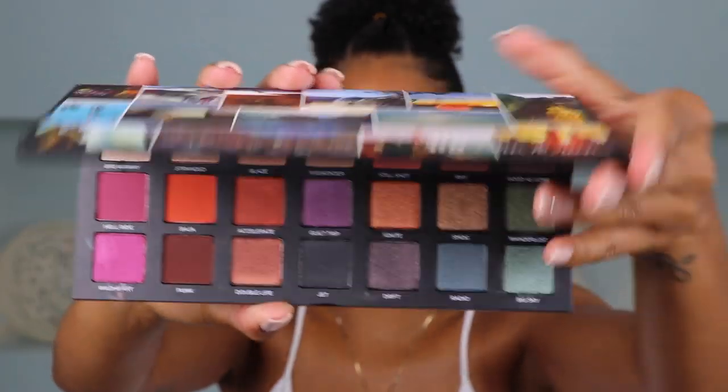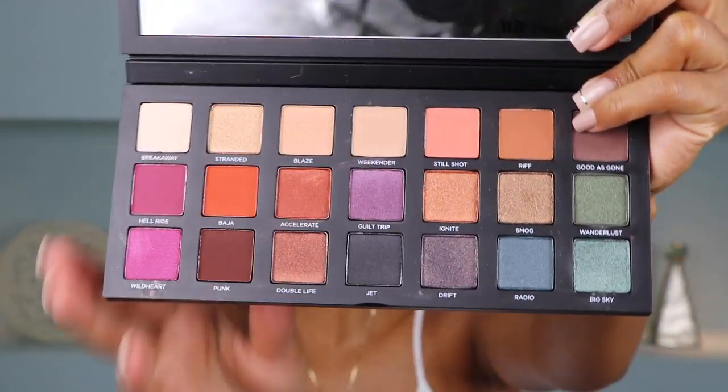I wanted to make things as easy as possible, so we are just going to use one palette for this eye, and that is the Urban Decay Born to Run palette. So for my Caymanian followers, I did actually pick this palette up on island. Yes, winning! I got it from Kirk Freeport, and it's actually cheaper on island than it is in the U.S. Say what? Yeah, girl! So hurry up, get your coins and go get them.